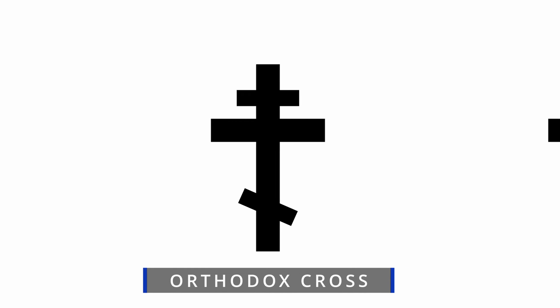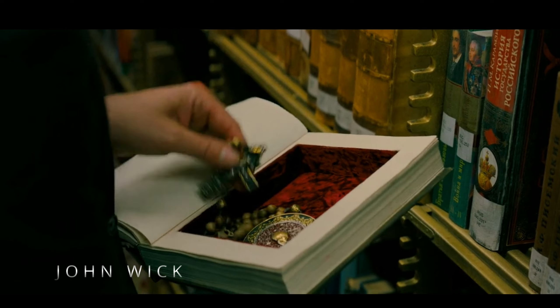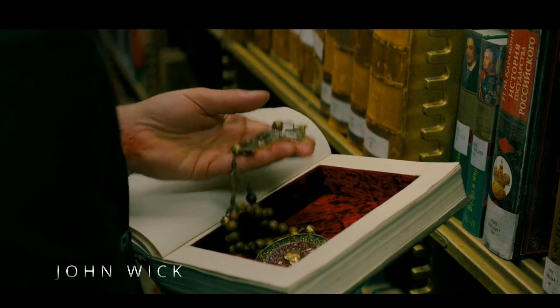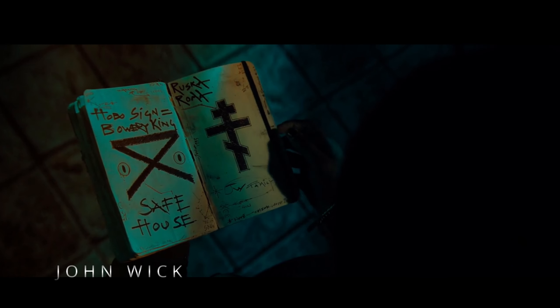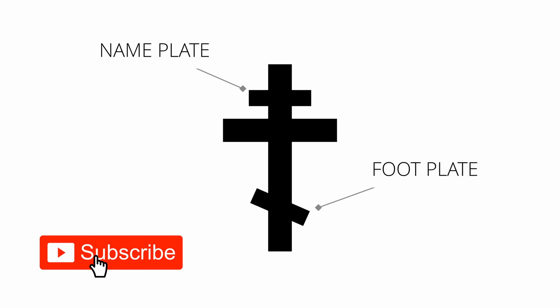Myself, I'm partial towards the Orthodox cross. You don't see them around much in the west, save perhaps for movies like John Wick. I've seen plenty of them as I spent many of my childhood summers in Russia. I just like the added details of the name and footplates. Alright, with the background info out of the way, let's get started.